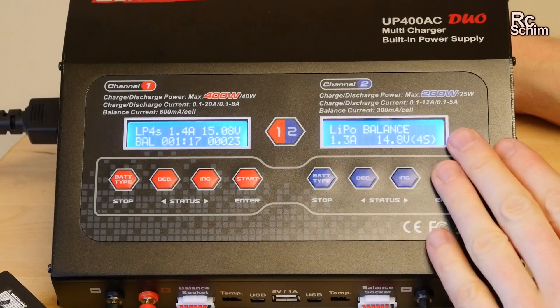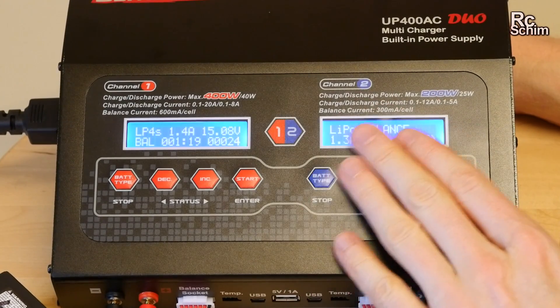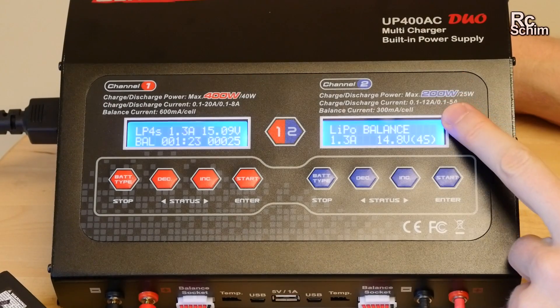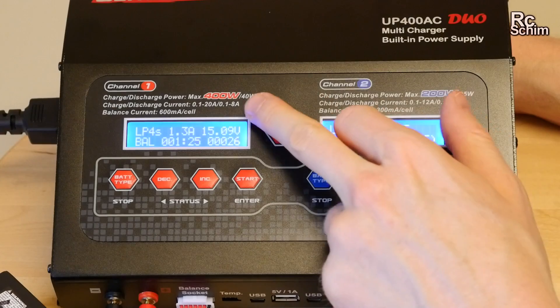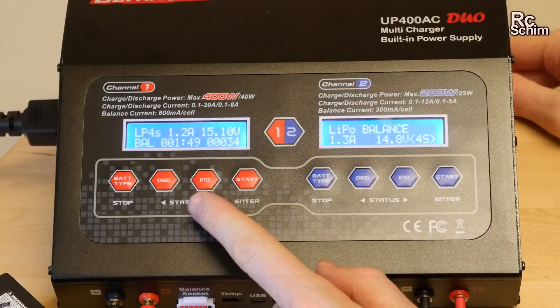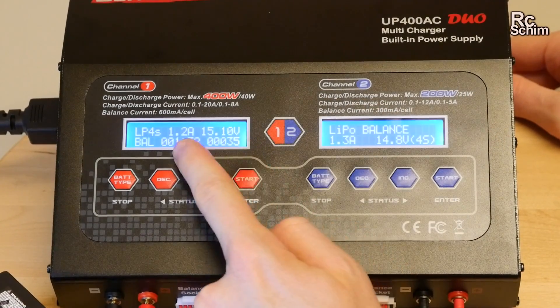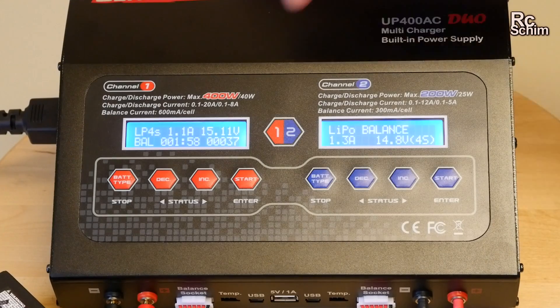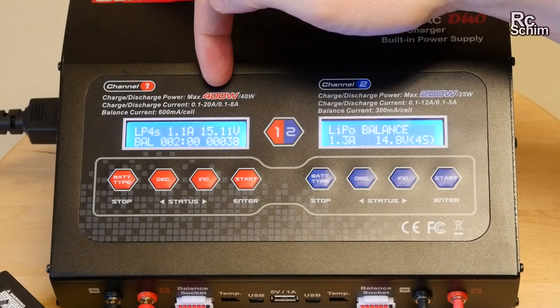Of course the same applies to the other side — this is just a lower rated charger. This one can only charge at 200 watts and the other at 400 watts. But right now we're charging with about 20 watts, so I don't often need the 400 watt power — you only need that for really big fat LiPos.